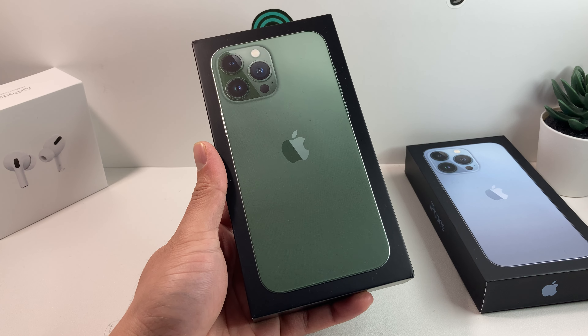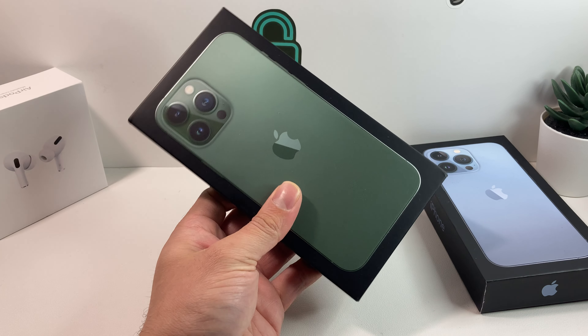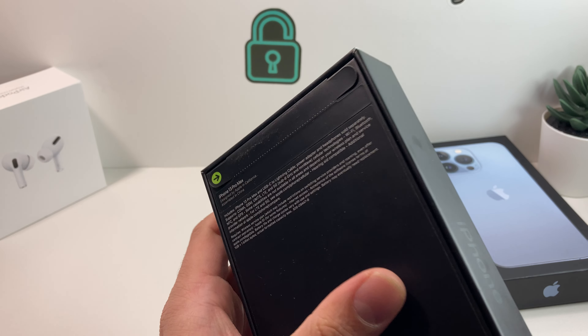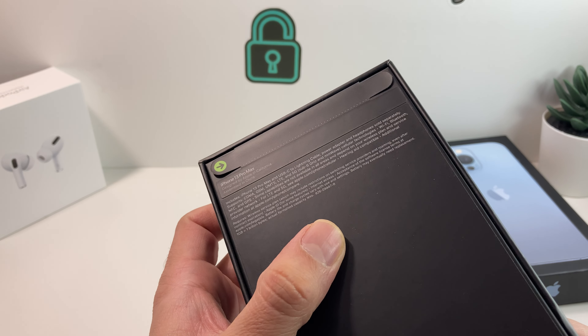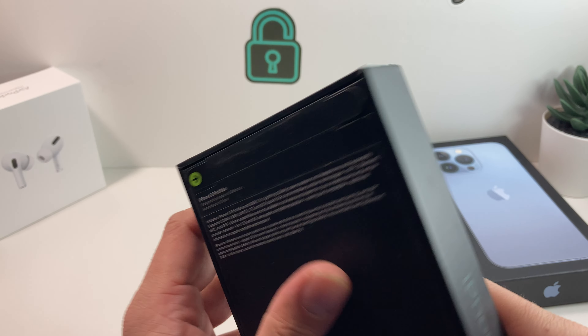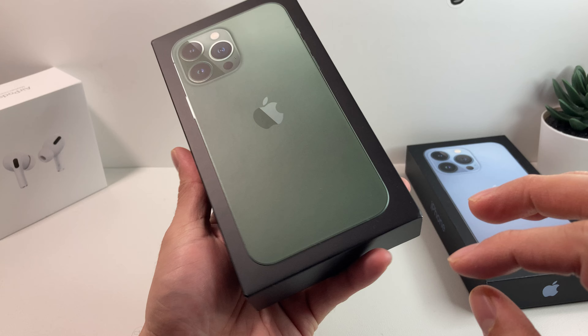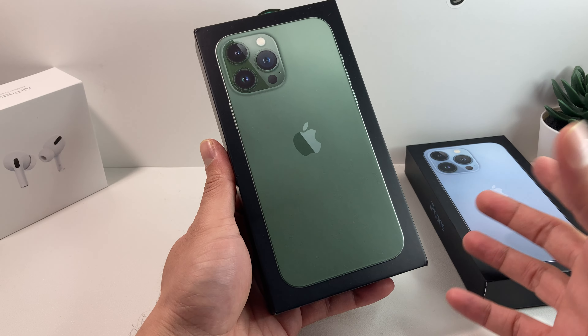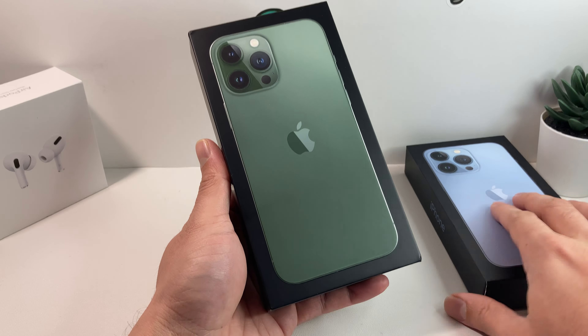Hey guys, Forrestore here. In today's video, we're going to be unboxing the new Alpine Green iPhone 13 Pro Max. This phone was just released and made everyone really surprised because this is the fifth color that Apple has introduced for the Pro lineup. Generally in the past, you've only seen Apple stick with four colors, including the Sierra Blue, but this time the green edition also came out. Here we have it and we're going to unbox it.